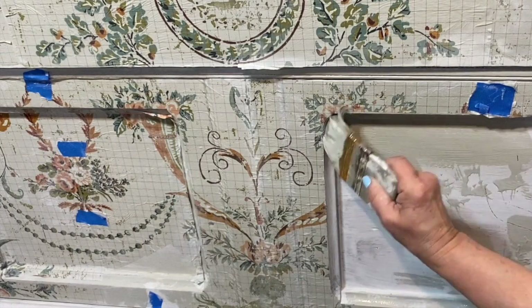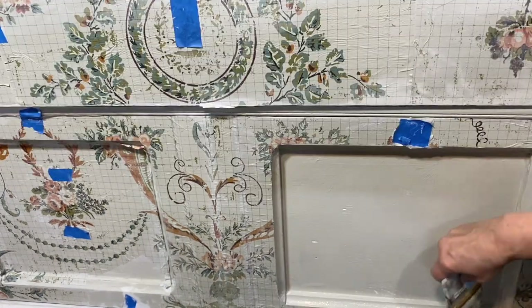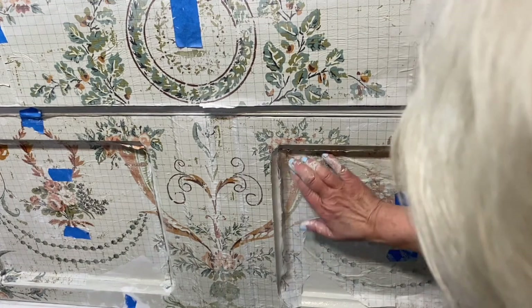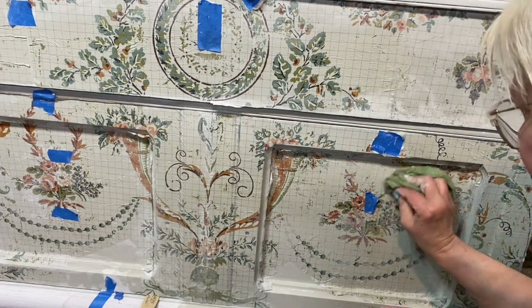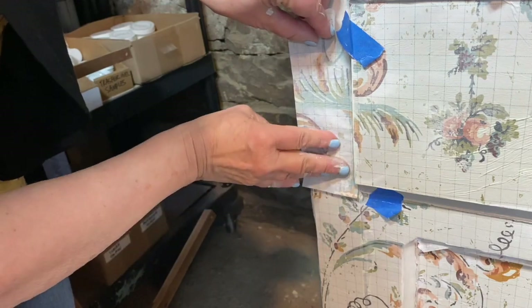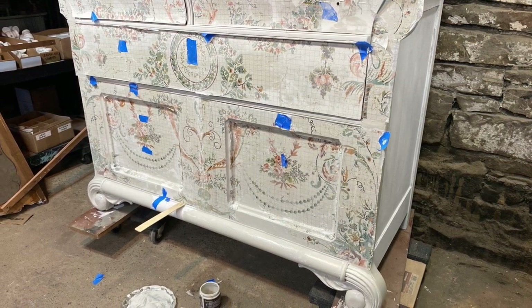Continue to add the inlay sections into areas of wet paint. I also pieced in extra bits and pieces wherever I felt it was needed. Now let all of your paint and inlays dry completely.